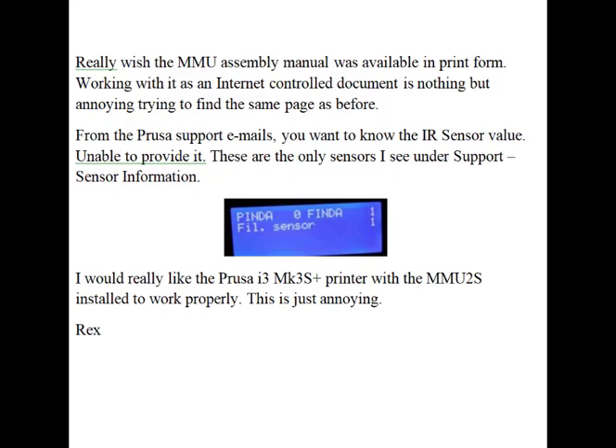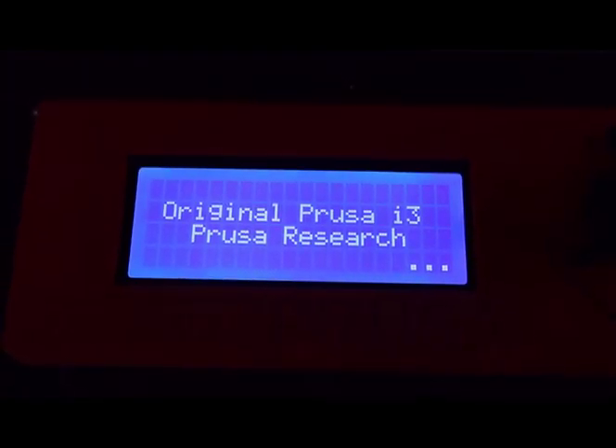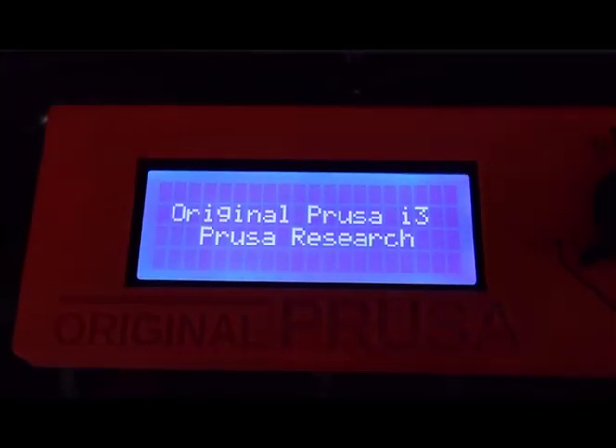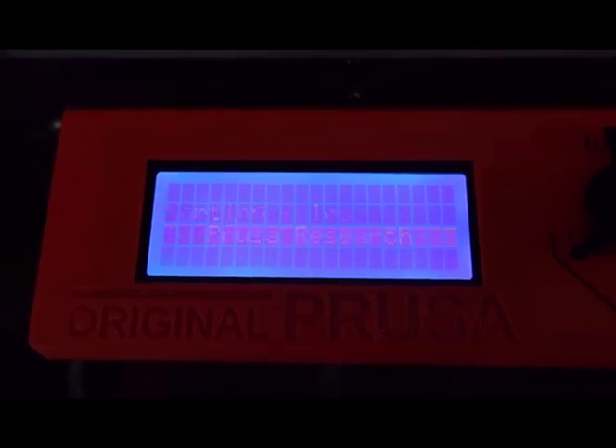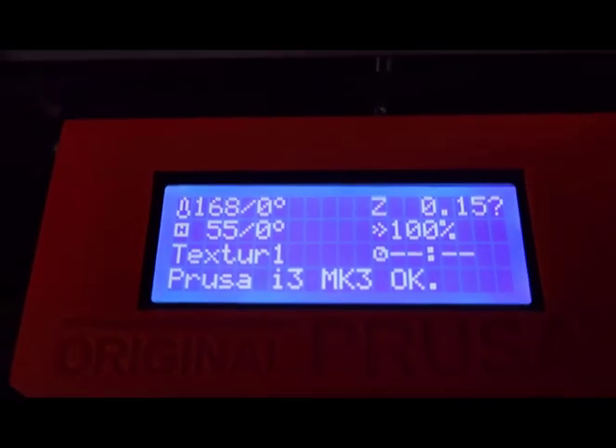So I made a video of a standard print, and I'm going to talk my way through the video in association with it. So here goes the video. I'm going to try and make a video of what my Prusa i3 Mark III Plus printer with MMU installed is doing.